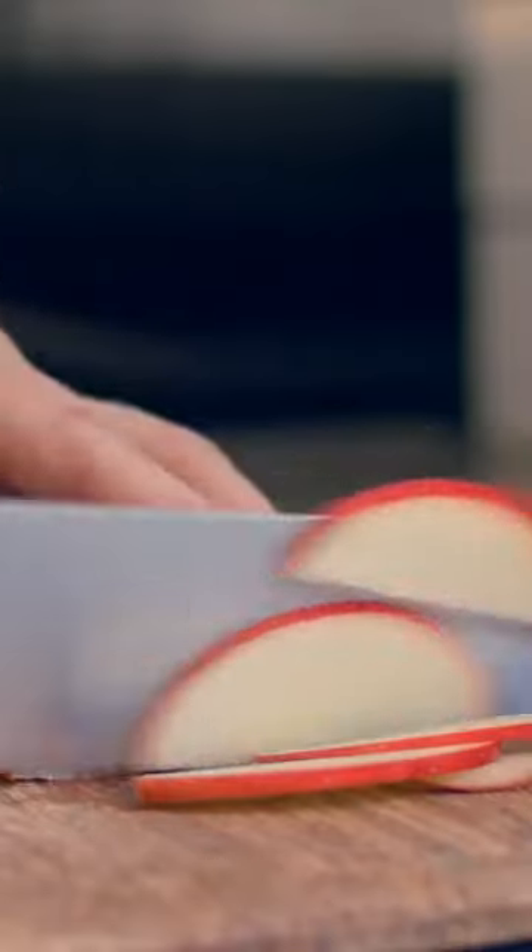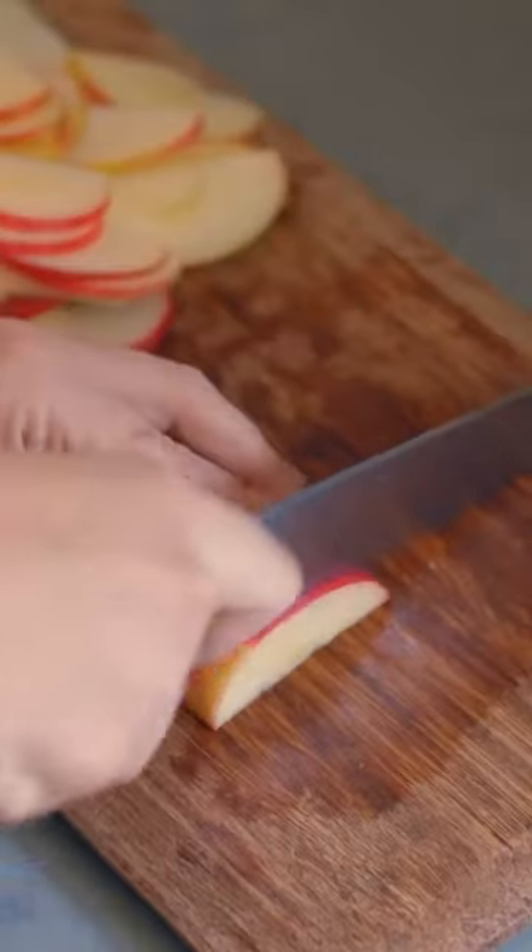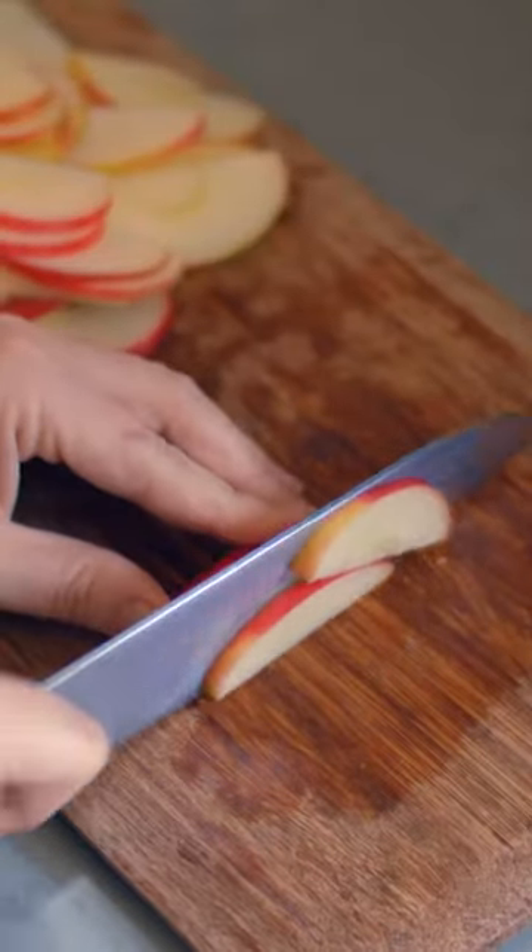Grilled cheese isn't complicated, but there are a few things you can do to ensure that every grilled cheese experience is a good one. Make sure you slice your apples thinly and make them relatively uniform in shape. I like to leave mine unpeeled for a pop of color.